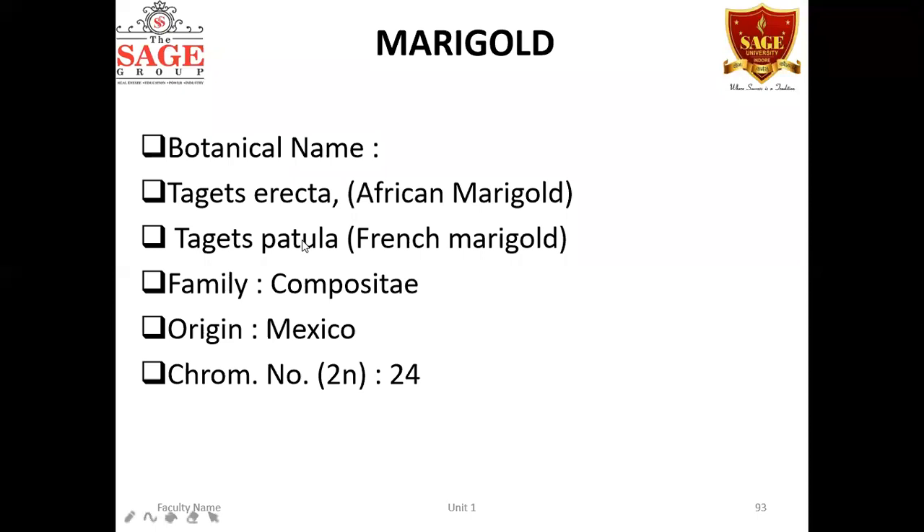Today's crop is marigold. There are two types: Tagetes erecta and Tagetes patula. Tagetes patula is the French marigold, while Tagetes erecta is the African marigold. The chromosome number also varies between the two — Tagetes erecta is diploid with 2n = 24, while Tagetes patula is tetraploid. Marigold belongs to the family Compositae, having its origin in Mexico and South America.